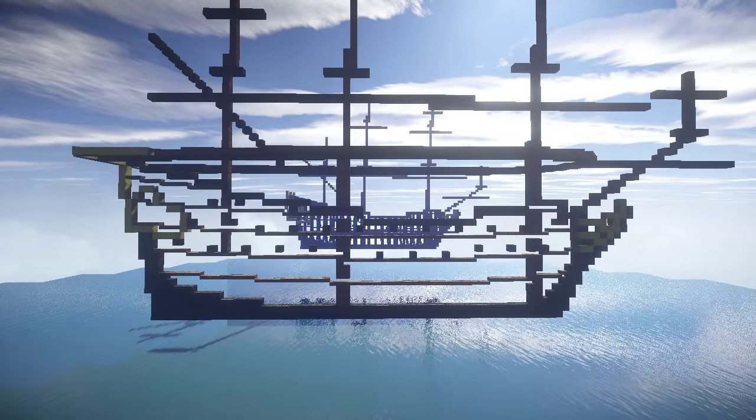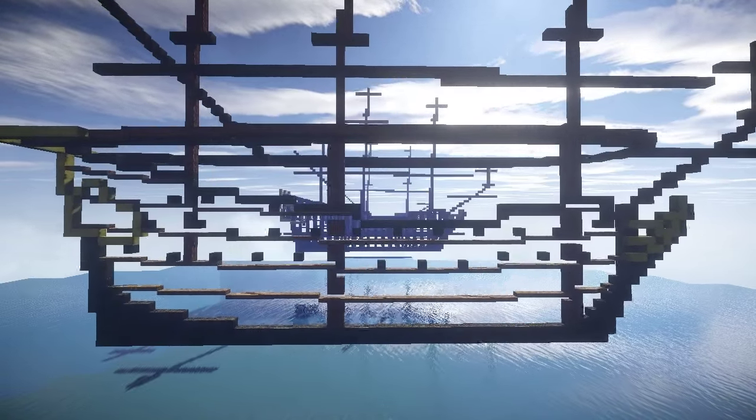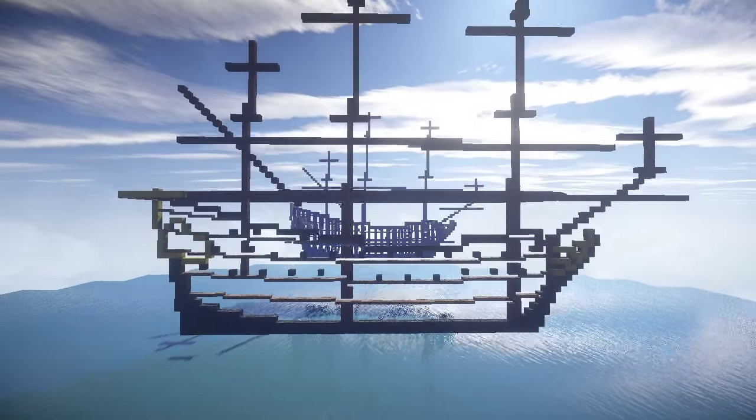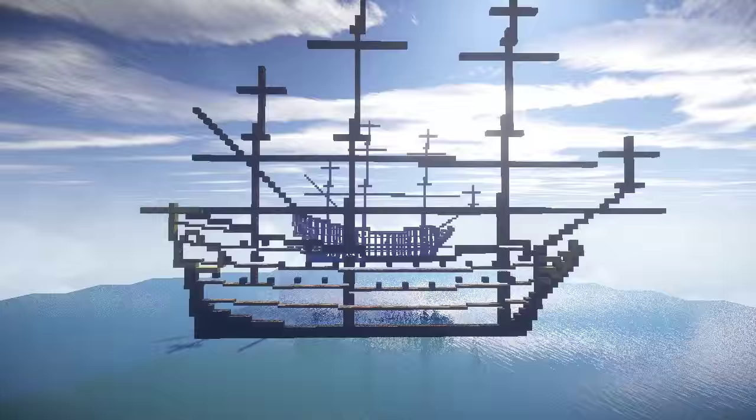So I've upped the scale by 1.5, from about 47 meters for the gun deck to about 69 blocks.